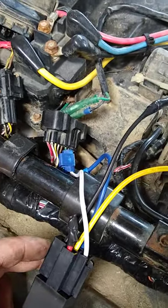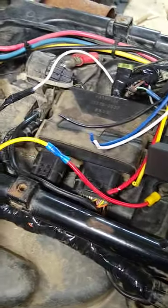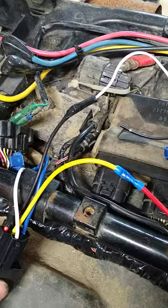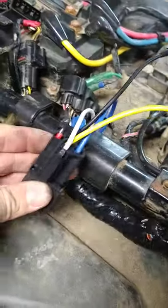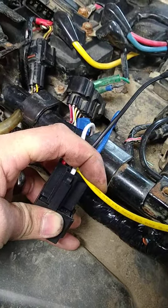Then take a ground — I took a ground here, I just used the other wire, but grounded — take a ground and you go to 87A. And then the 87 you don't use, you don't need it. That'd be yellow.